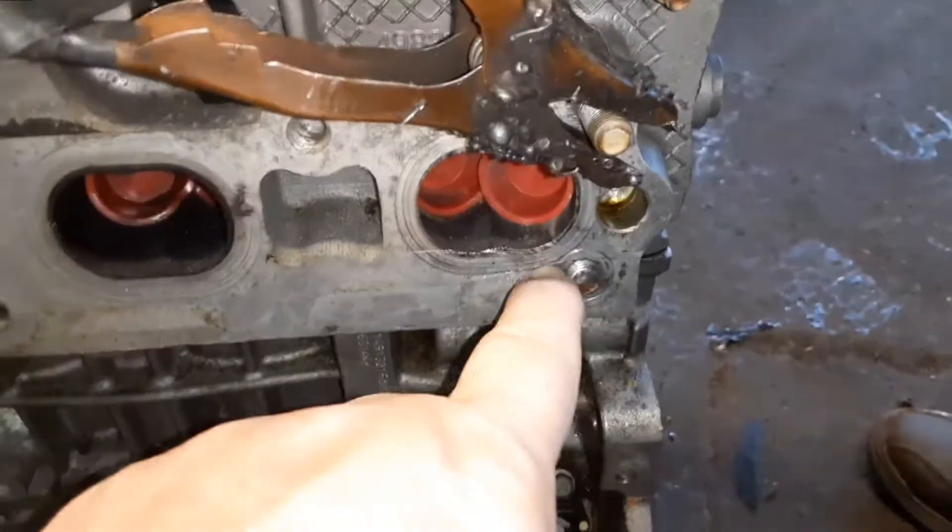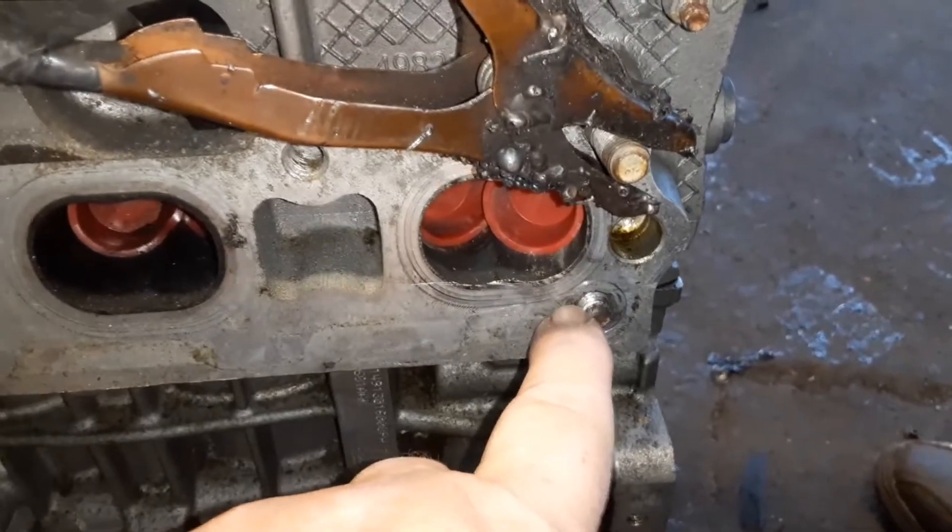Joe Beermaster here. We have a broken stud and bolt in an engine block. I'm going to show you how to get it out.